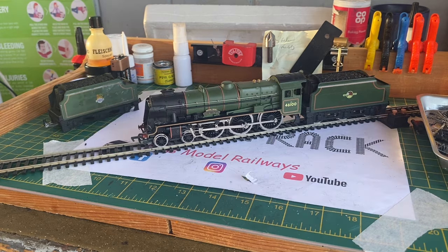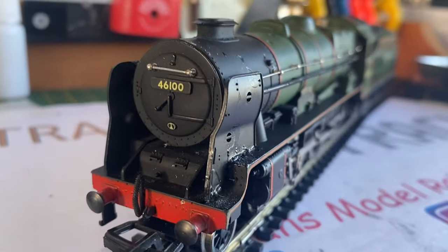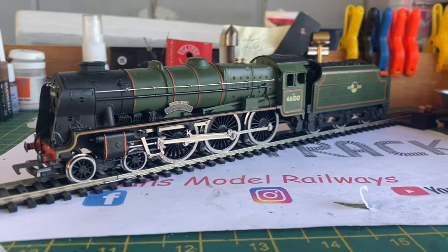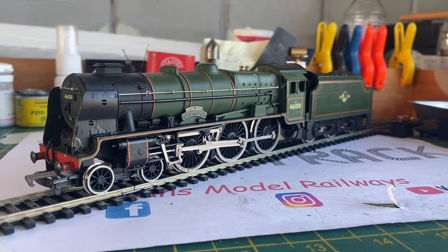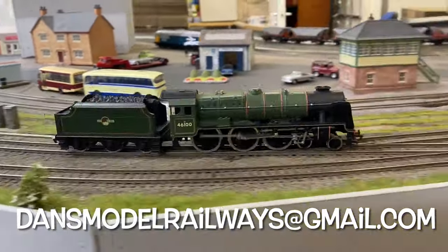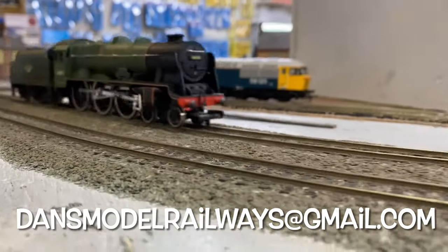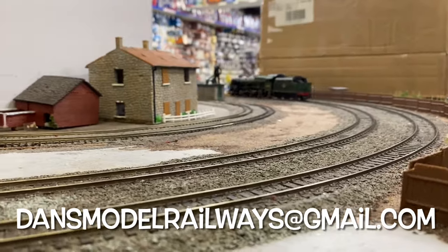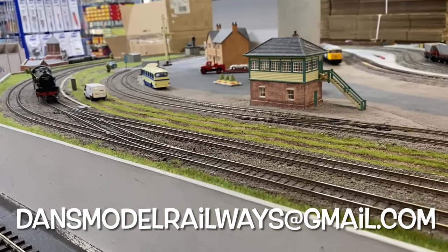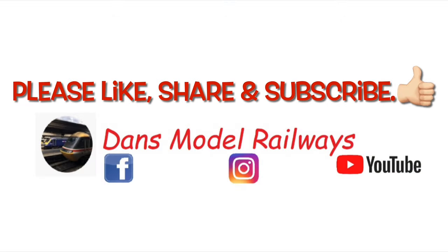I've got several LMS-type locos in the pipeline for Trash to Track and I said to Pete he could have this Royal Scott back, as it would save me trying to digitally fit it and it was his - he bought it in a job lot and this was the broken one. I'm just happy I've been able to rebuild it for him and now it can take pride of place in his fleet at Delft Junction. I'll leave a link to his channel in the description. If you've got an engine you'd like to see featured on Trash to Track, please email me at dansmodelrailways@gmail.com. The Royal Scott was stretching its legs on the Trains for You test track layout while Pete and Graham were having a chat, and Pete was very happy to take it home. Thanks for watching - please like, share and subscribe, and I'll catch you in the next video. Bye for now.